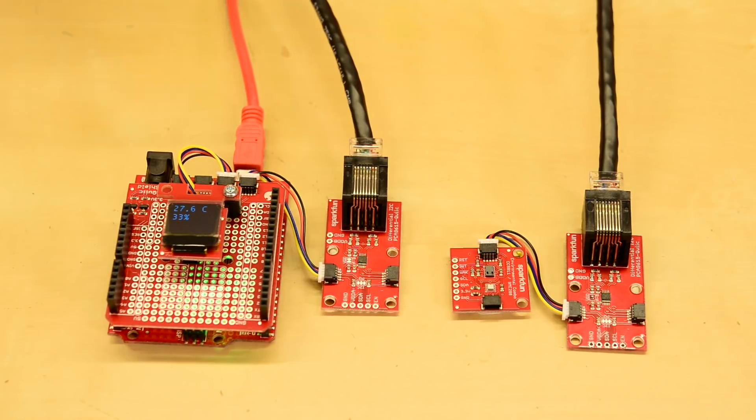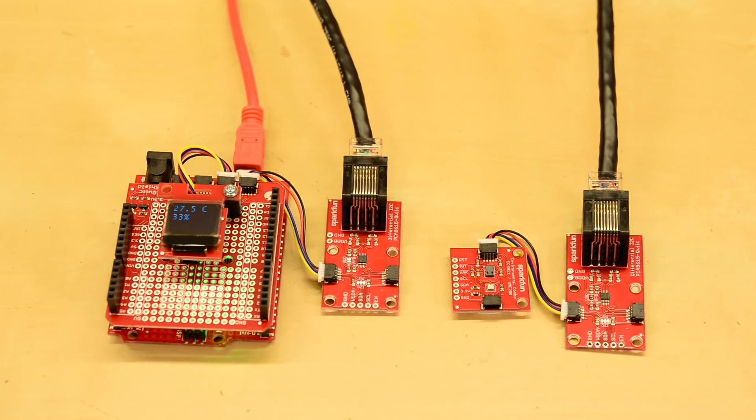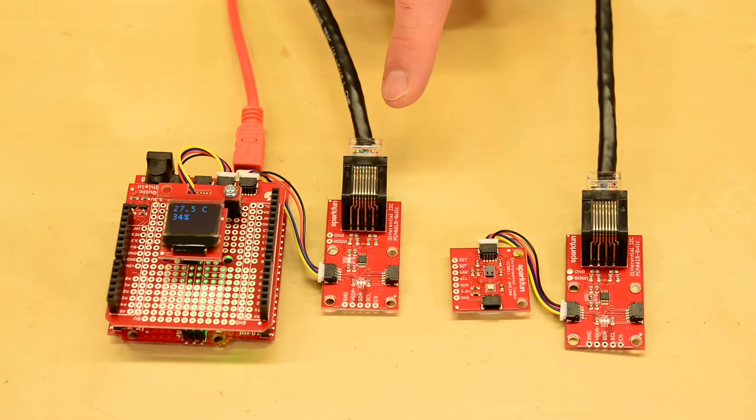I've attached a Qwiic shield to an Arduino and put an OLED on top so we get some kind of visual display. I've also attached a SparkFun environmental combo breakout, and I'm sampling the temperature and humidity from it a couple times every second. The environmental sensor is connected through a pair of differential I2C boards, so the I2C signal gets converted to a differential signal, run through about 20 meters of Cat6, and then converted back to I2C.